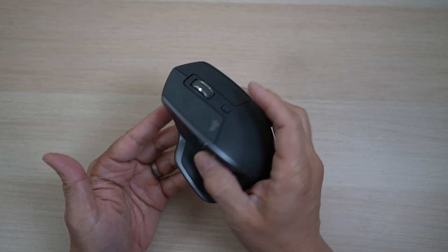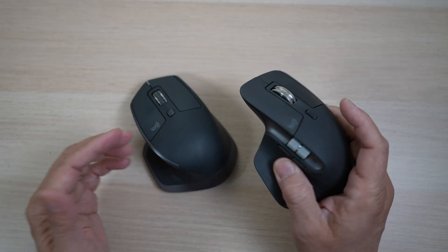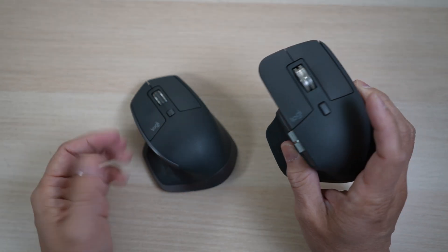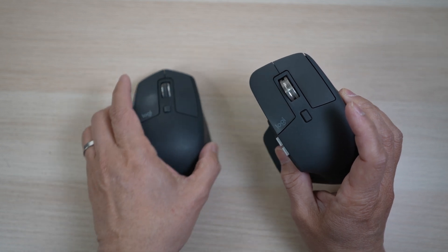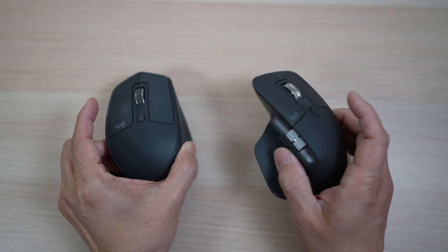The Logitech MX Master 2S has been my mouse of choice for years. Is the newer MX Master 3 better? What do we get for spending $40 more? Hi, this is David Tech for Baba, a channel where I share my experiences on how technology enhances my time with kids and family as a dad.